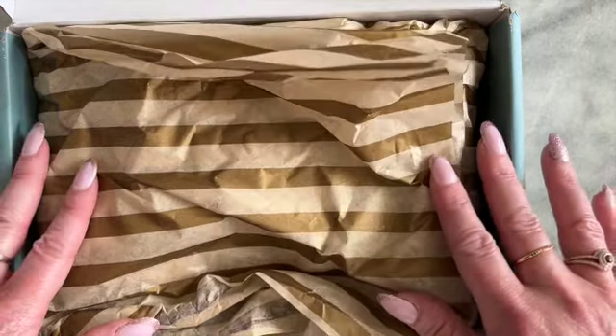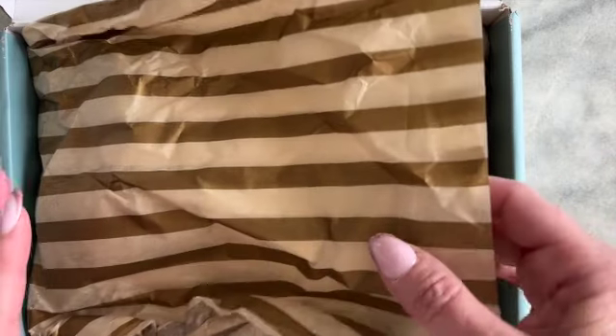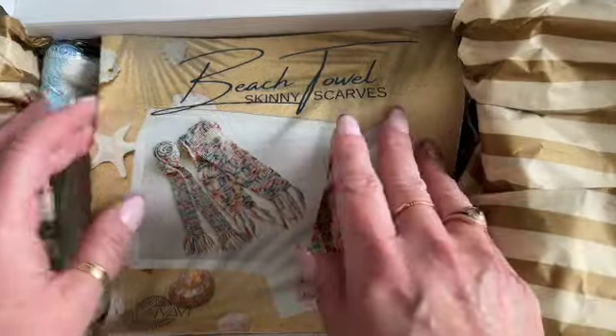So as we open the box, the paper that's here usually gives us some kind of clue as to either the color scheme or something with the box. Let's see what's under here. And yes, the paper does match our pamphlet.